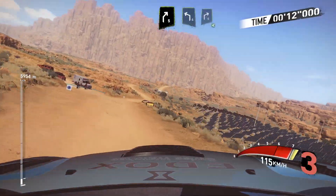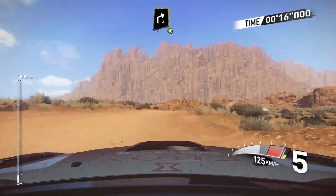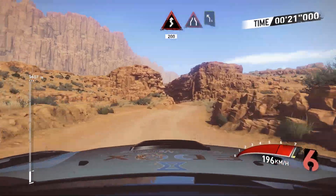And right 5, into left 4, and right 4 open, and caution right 4, short and narrow, don't cut, and kinks for 200.